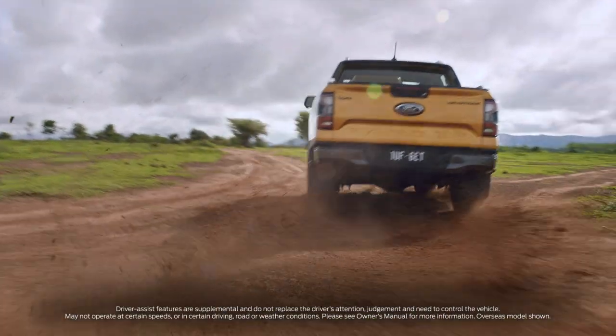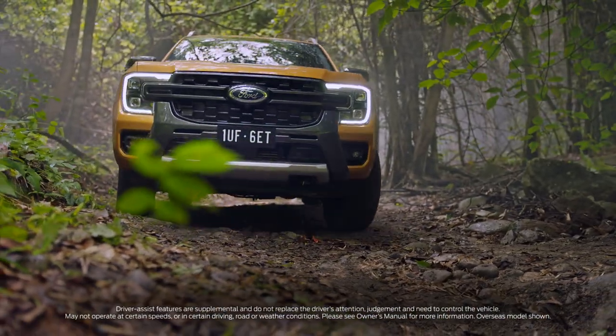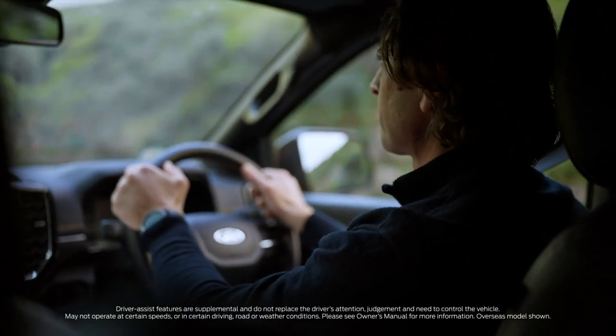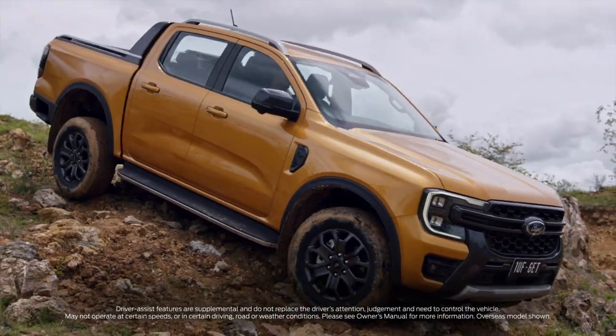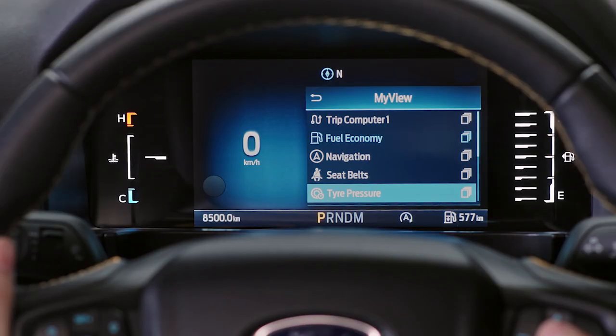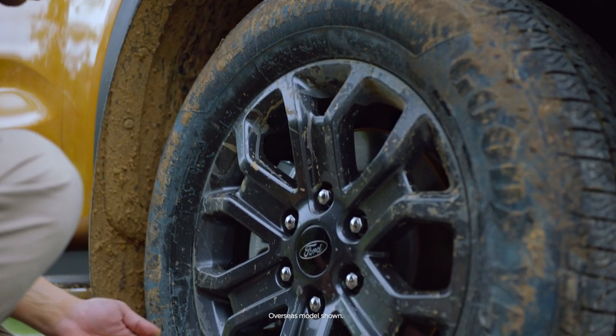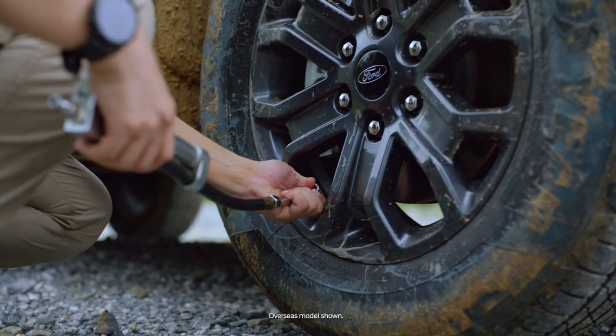Successful off-roading starts with good preparation. Start by making sure your vehicle is in the right condition for the terrain. When driving on sand or over larger rocks, consider adjusting your tyre pressure beforehand to suit the terrain. This will help increase your tyre's traction.